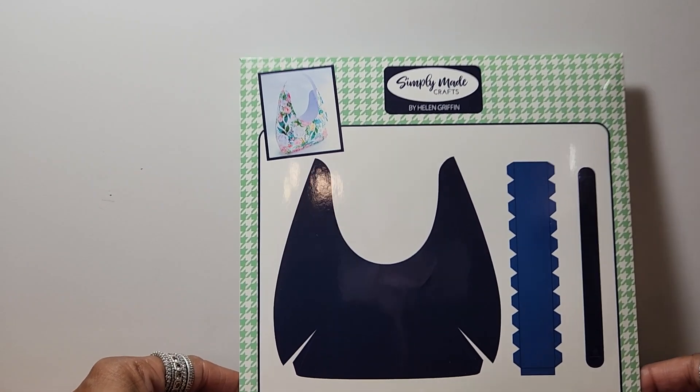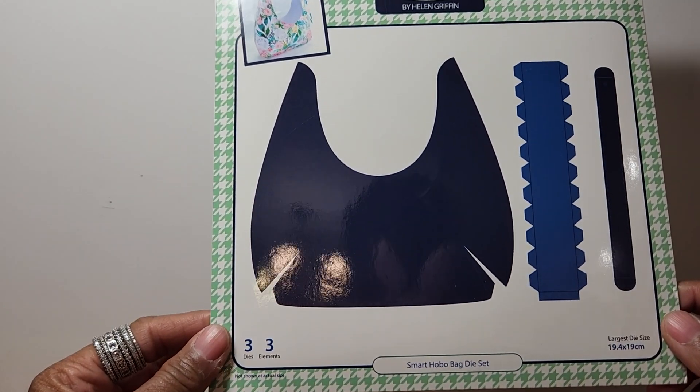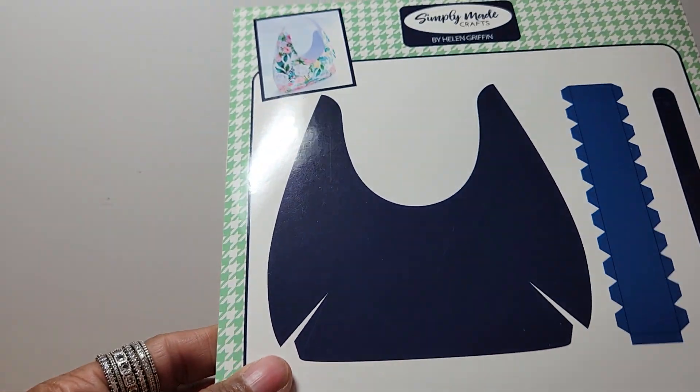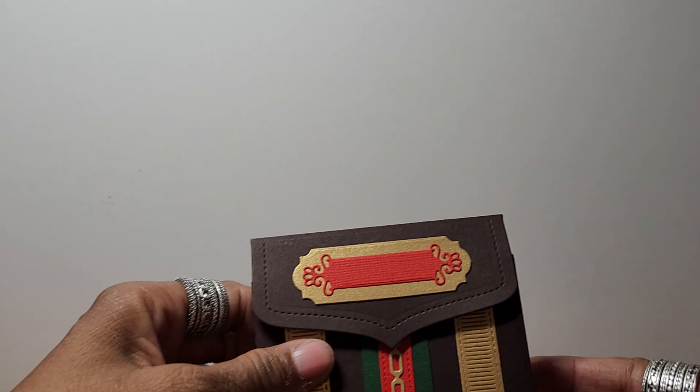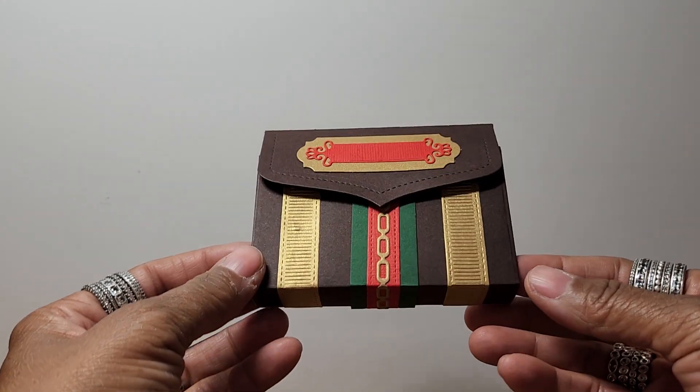I used this die set by Simply Made Crafts. The name of it is called Smart Hobo Bag Die Set. So the first item that I'm going to show you is a wallet that I made to go in the purse.